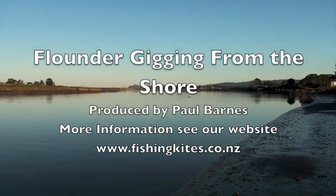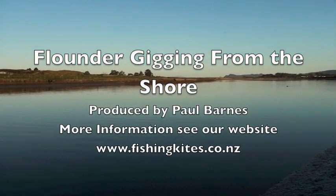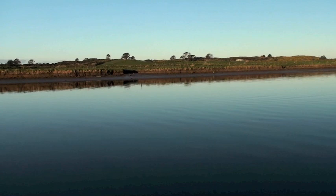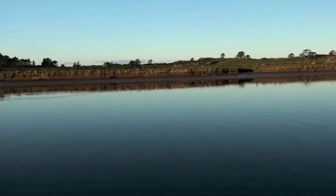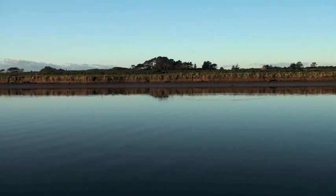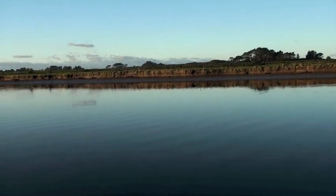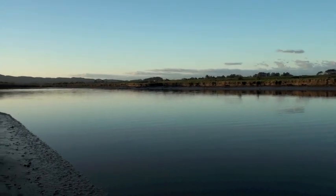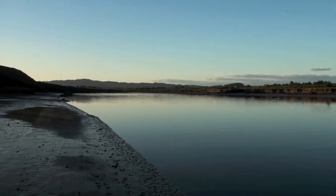Hi, I'm Paul from Paul's Fishing Kites, and I'm here tonight to give a brief introduction to flounder gigging. The most important thing to do before you go flounder spearing is to check out the area thoroughly during the daytime. Doing this lets you find areas of very soft mud or creeks and channels to be avoided, and identify likely areas that could hold good fish later on.